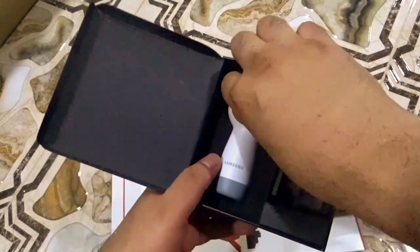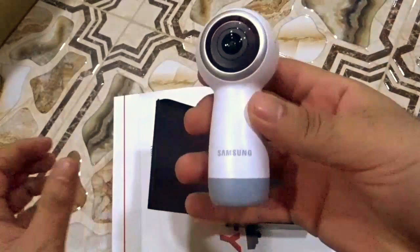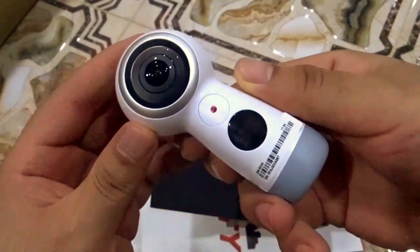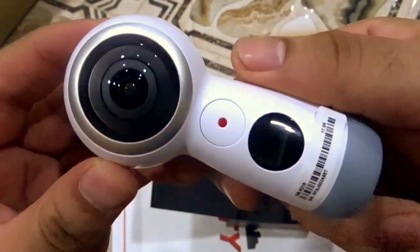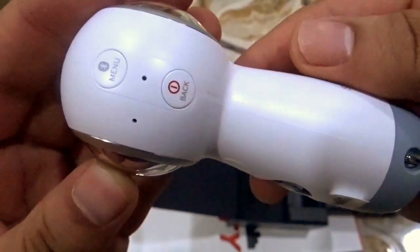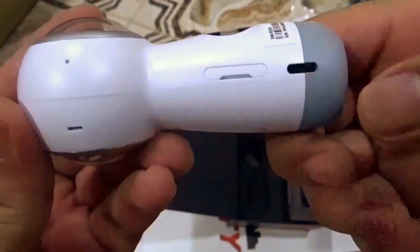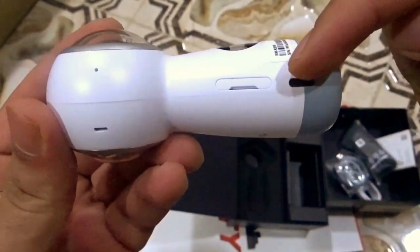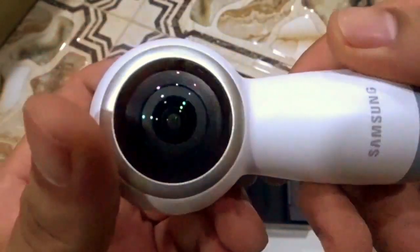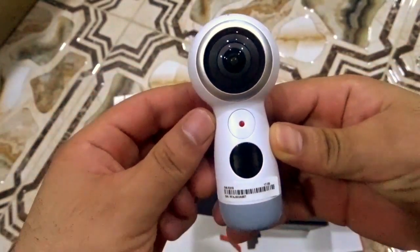And here is the Gear 360 — the camera after waiting for a long time! As you can see, we have two lenses on the camera. On the right side we have the power button, the menu, and the Bluetooth. On the left we have the micro USB port to recharge the camera, a micro SD card slot. This is the back of the camera, and in the front we have the record button.